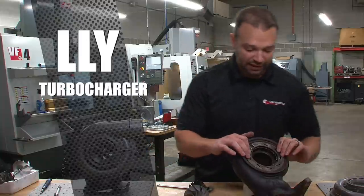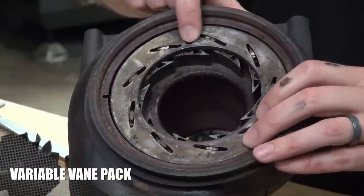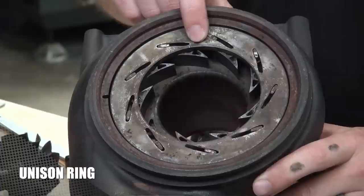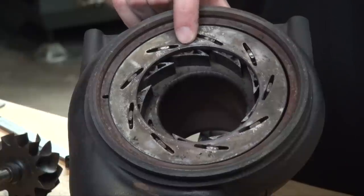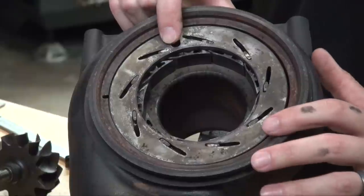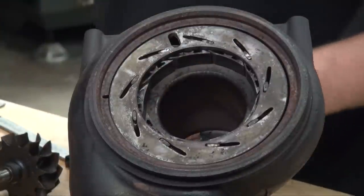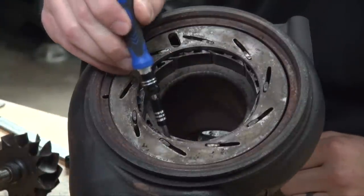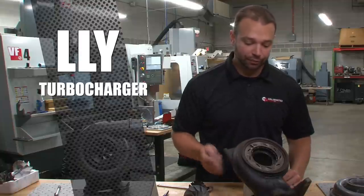The other cool thing about the LLY — here's the Variable Vane Pack. There's an actuator in the center section that moves this ring, called the unison ring, and that makes sure all the vanes move in step with each other. You can change the geometry or the nozzle size on the vanes. At low speed or low load, if you want to maintain good compressor speed and good turbine speed, you can close the vanes, which makes the nozzle — the space between the vanes — smaller. That increases the velocity of the exhaust gas flowing through them, which speeds up the turbine quite a lot.